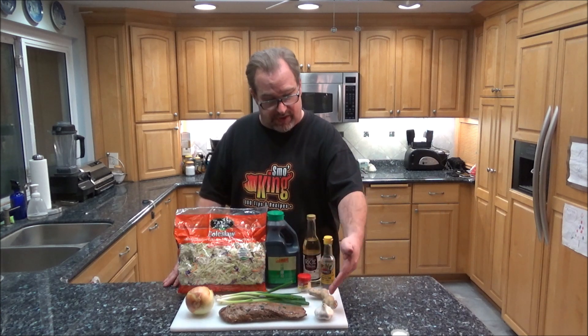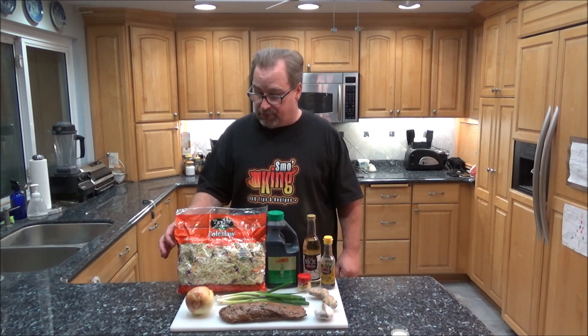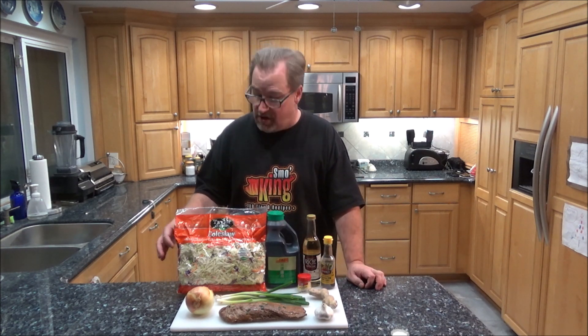I'm going to use the soy ginger pork tenderloin as the meat and then I have some other ingredients: onion, green onion, garlic, ginger, sesame oil, rice vinegar, soy sauce, and then a pre-packaged coleslaw mix which has cabbage, red cabbage, and carrots. This is a real simple recipe - you can throw everything together and be done within 20 minutes to a half hour.